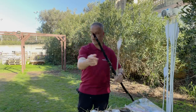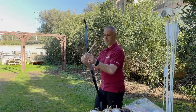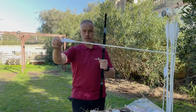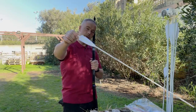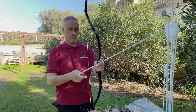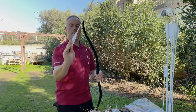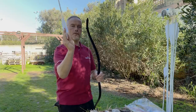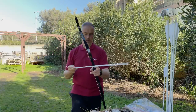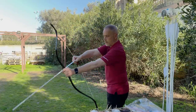These arrows are 500 spine, 330 grain, and only two fletches — because for this fast shooting technique it's easier to line up the feather between your fingers, and then you have the nock always in the right position. But we'll get to that in another video.